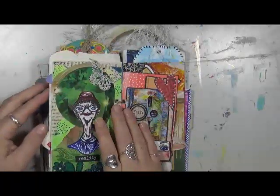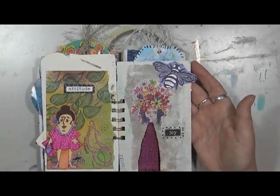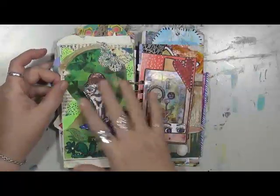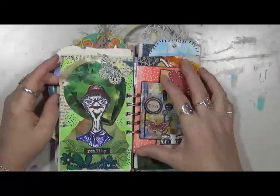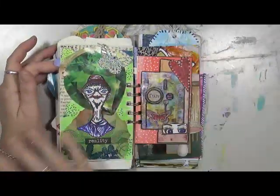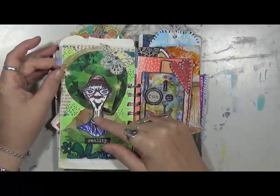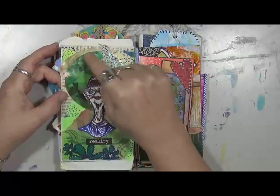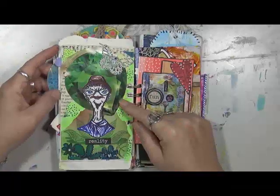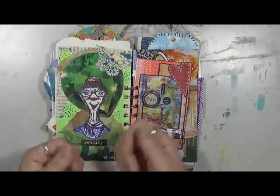You'll notice some of the pages in my glue books are pretty bare in some ways versus really doodled on in other ways. I just do what I feel like in the mood to do — there are no rules, I just have fun. This guy is a Tim Holtz stamp. I absolutely love these. This is actually a diamond ring that was in a magazine that I cut out.